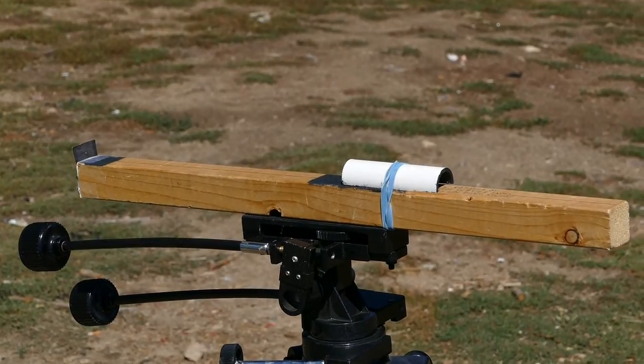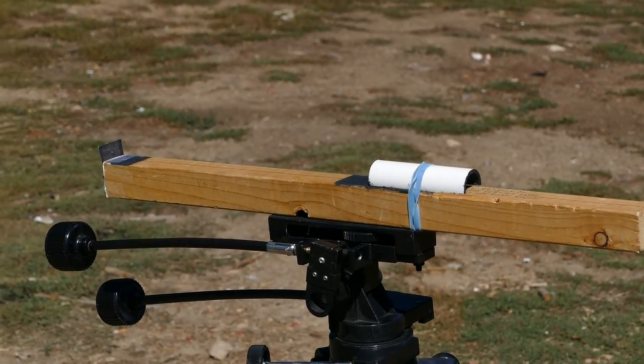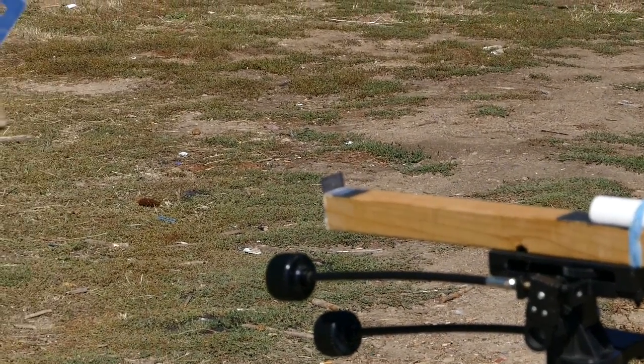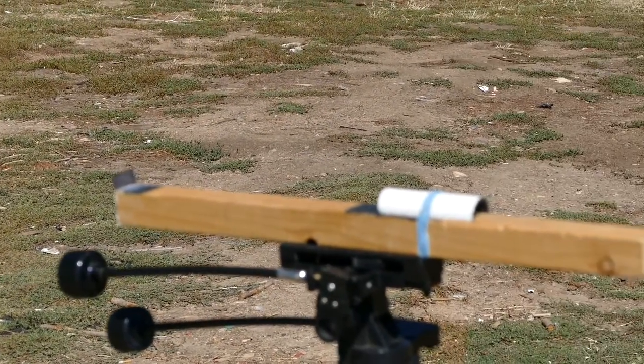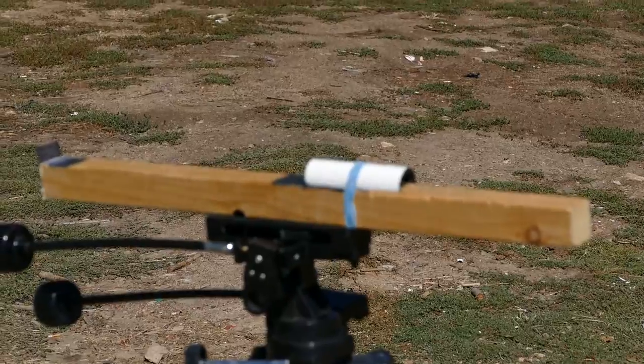As little light as possible hits the nut, because there is just going to be a needle of light going through that pinhole and lining up with the nut on the walk-around.